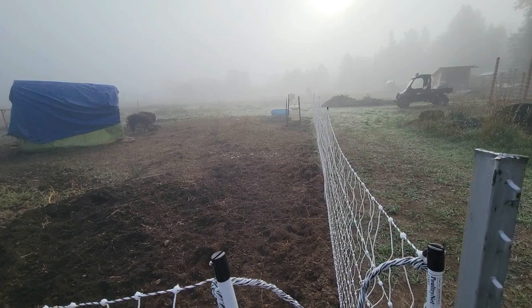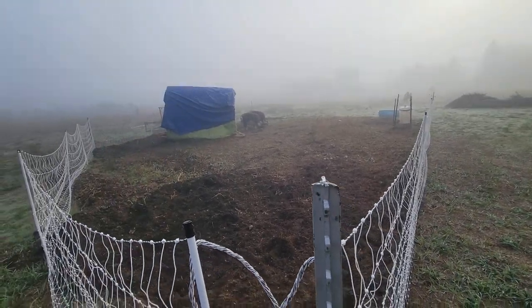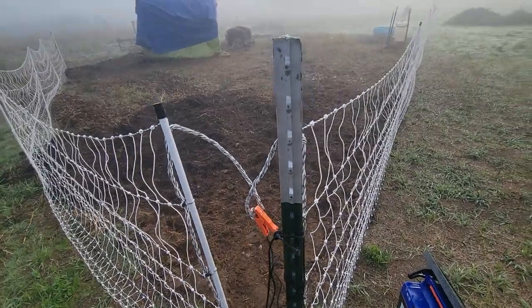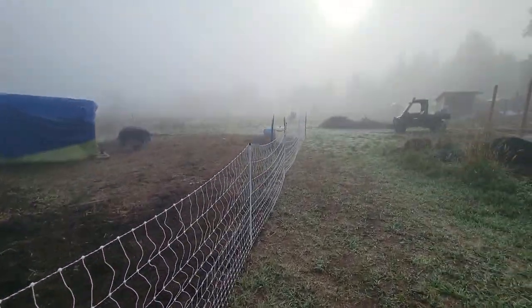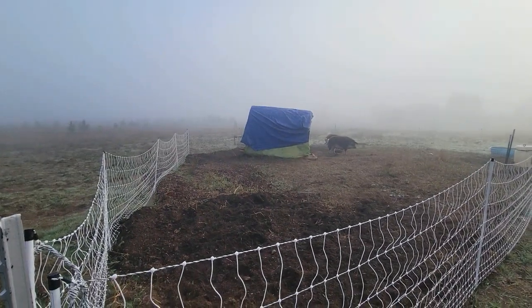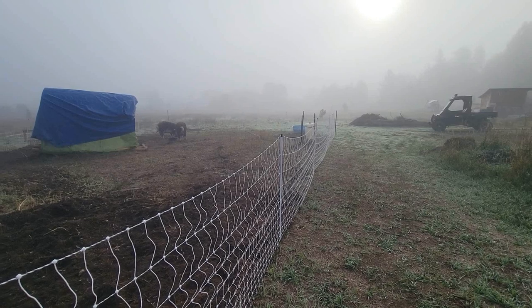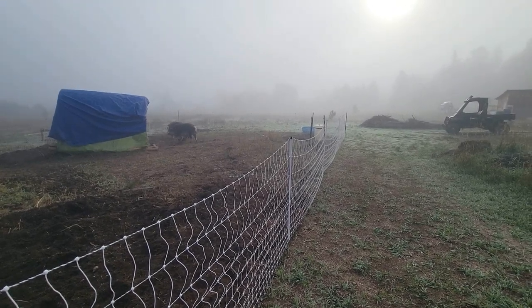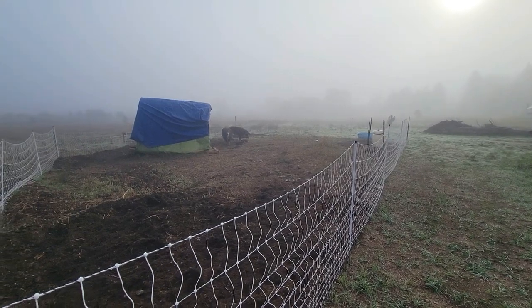Setup was very, very easy — just follow the instructions for rolling it out. With driving in the t-posts — I did t-post supports on the corners for obvious reasons — four t-posts at each corner of the pen. It probably took me about 10 minutes to set up, another 15 minutes for the fence, and then another 10 minutes to pound the t-posts and make sure everything was good. Call it half an hour total.